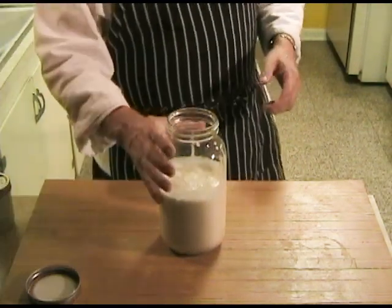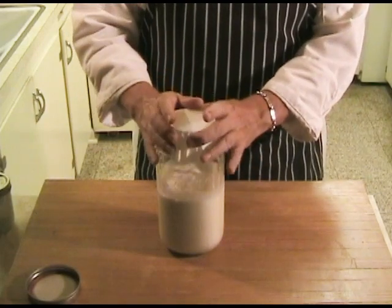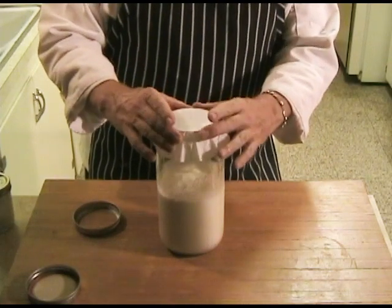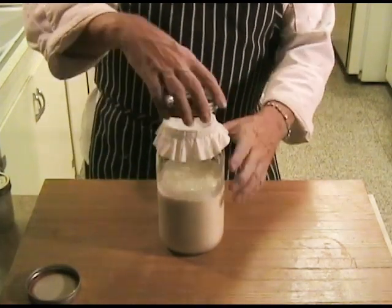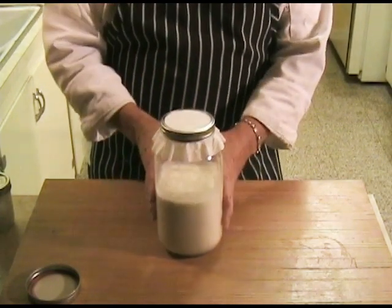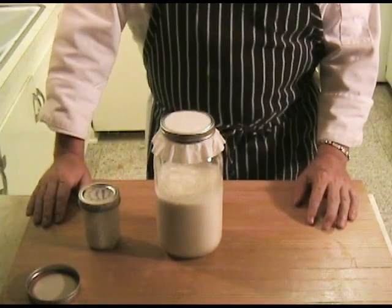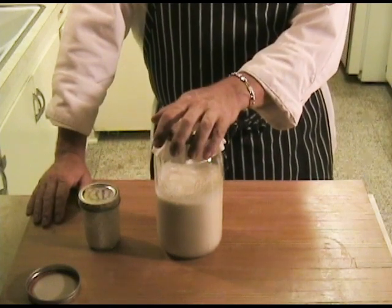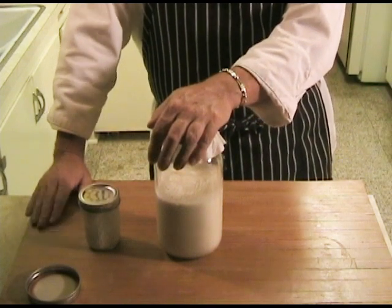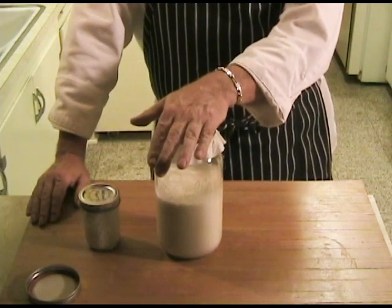Just like we would making regular matzoon yogurt with milk, I'm going to take a coffee filter, hold it down with the outside rim of the lid, just to keep insects and contaminants out. I'll put my backup culture back in the refrigerator. I'll leave this set out for about 12 to 18 hours and it will thicken considerably and basically make a very, very rich yogurt. Then when it's done that, I'll show you what to do next.